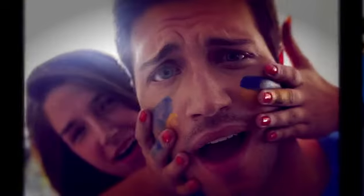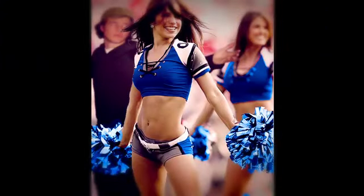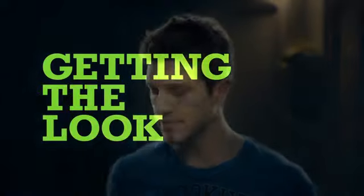Check out the long-lasting, game-proof spikes. Those spikes took you from the tailgate to the big game and lasted well into overtime without being defeated. And you still look just as good the morning after. Now that's a victory. How do you get that look? Here's the scoop.